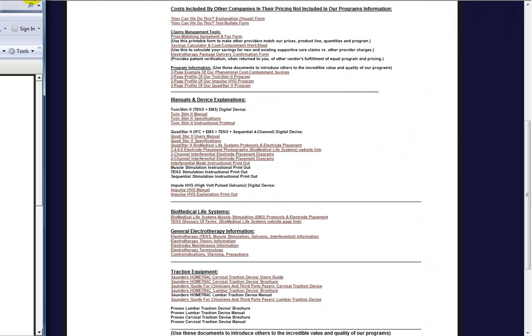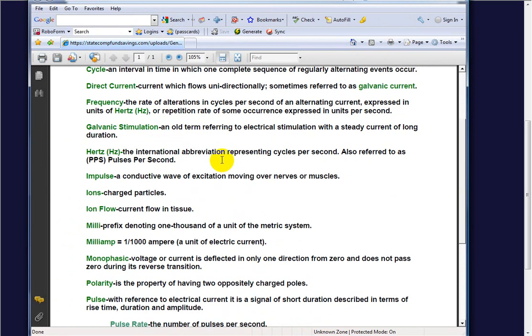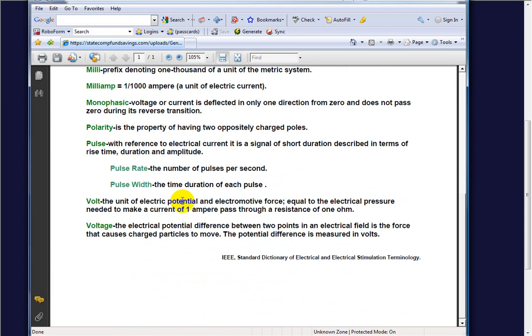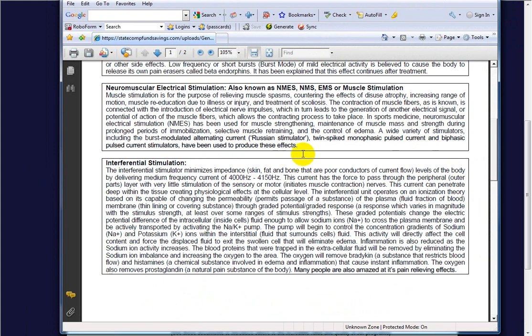This is from Biomedical Life Systems documentation. Current is the flow or moving stream of charged particles moving past a specific point in one direction. Frequency is the rate of alterations in cycles per second of the alternating current, expressed in Hertz. Take a few minutes to look through terminology like pulse rate and pulse width — all available in our documentation section. To recap: the carrier frequency of 4,000 to 4,150 Hz, the crisscross electrode pattern, and the resulting beat frequency all combine so the interferential stimulator minimizes impedance of the body.